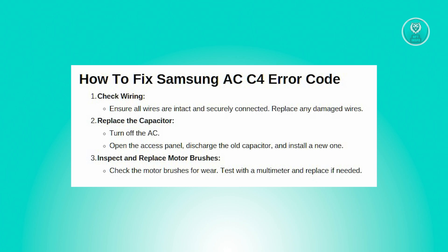So there are a few things that you need to do here to fix this problem. First, you need to check the wiring. The C4 error often means there's a problem with the fan motor starting, which can be caused by faulty wiring. So start by turning off the power to your AC unit for safety, then open up the AC unit to inspect the wiring and look for any visible damages or loose connections.